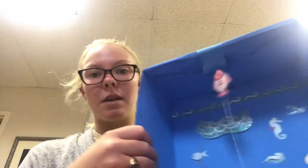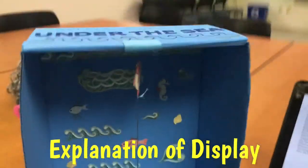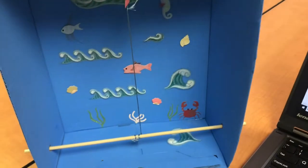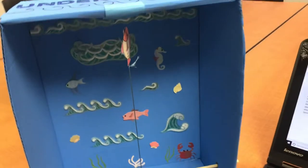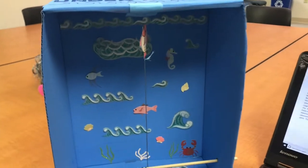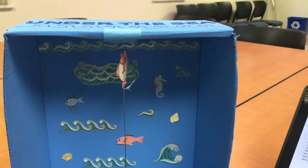For my display, I mainly focused on magnetism, specifically how magnetism can defy gravity. My display was called Under the Sea, and by using a shoebox, string, a thin wooden skewer, magnets, and a paper clip, I defied gravity. I also used decorated materials like paint and stickers to make my display look cute and fun.